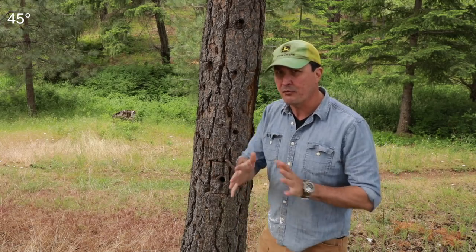If you have snags that are standing, one thing you want to be careful about if you have kids around is make sure you top them. You don't want them being 85 to 125 feet high because they could come down and fall on someone. I pretty much cut them off at about 25 or 30 feet. That way, if it does come down, it's much less likely to hurt someone.